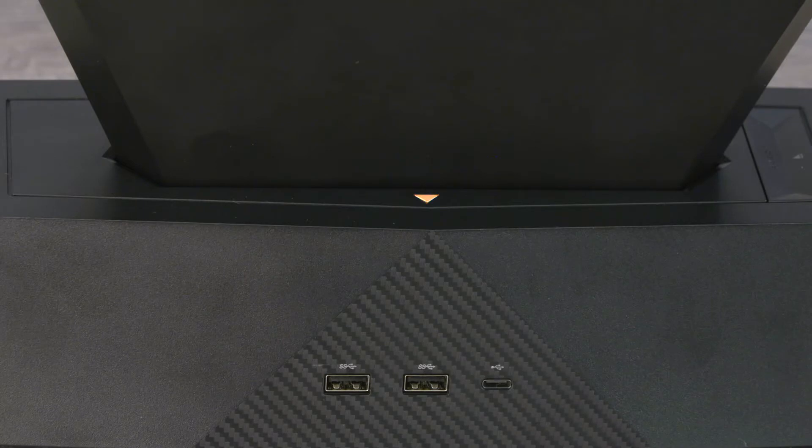An amber light means the computer is secure and the internal battery is charging. When a white light displays, the computer is fully charged.